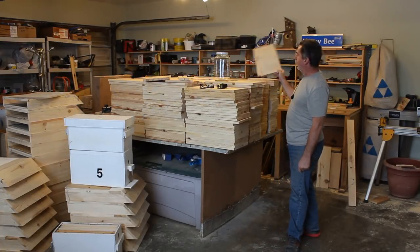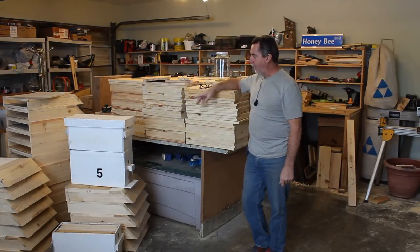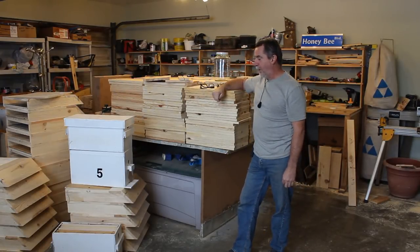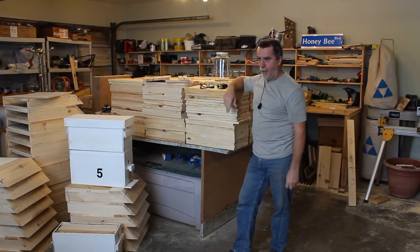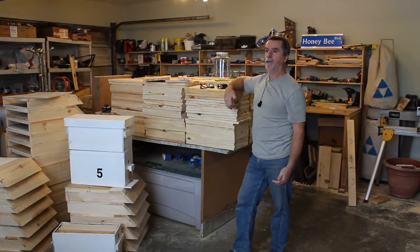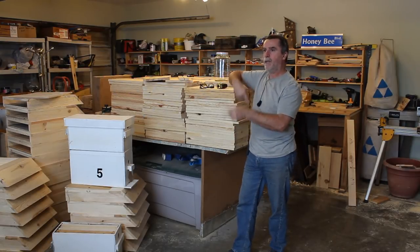I've got all my pieces cut for my nuke boxes — all my sides and all my ends stacked up. Now I have to rip them to width. Before I get into that, I thought I'd explain my nuke box design. I know a lot of guys mate their queens in those smaller mating boxes, and there's nothing wrong with them — they work perfectly fine. The only issue I have is that once the queen's mated you really can't leave her in there, and for a commercial operation that's the whole idea.